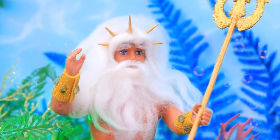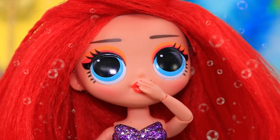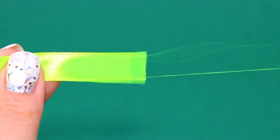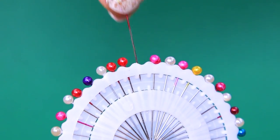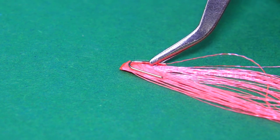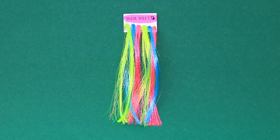A ribbon? Interesting — undo it to make threads. Get rid of the bead and bend it. These are hair extensions — now we can experiment with different hair colors!